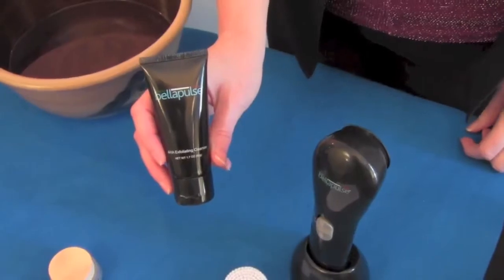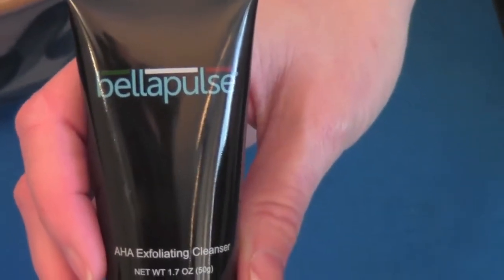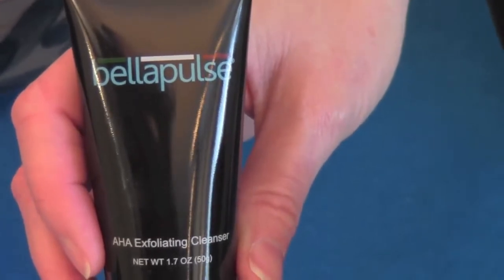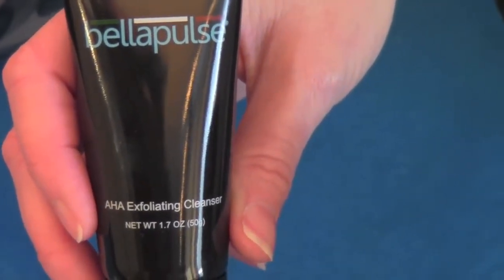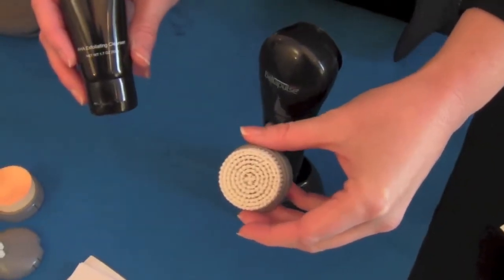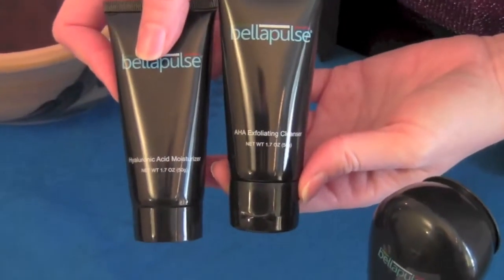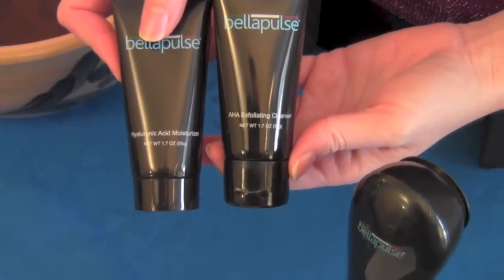Bella Pulse comes with a deep exfoliating cleansing gel which is exclusive to this product. The Bella Pulse system has been scientifically designed with a special AHA Exfoliating Cleanser to be used with the exfoliating brush in the evening. Follow that evening exfoliation treatment up with the Hyaluronic Acid Moisturizer and the massaging sponge, and in no time your skin will be fully rejuvenated and radiant.